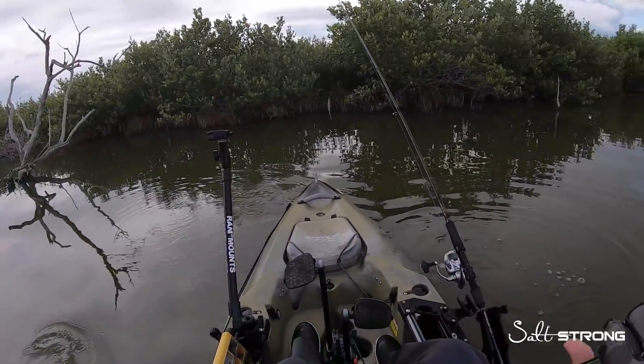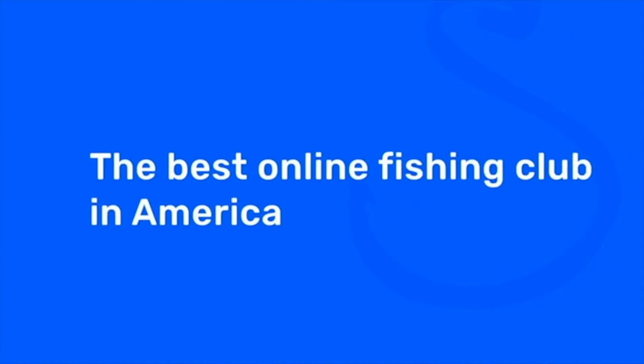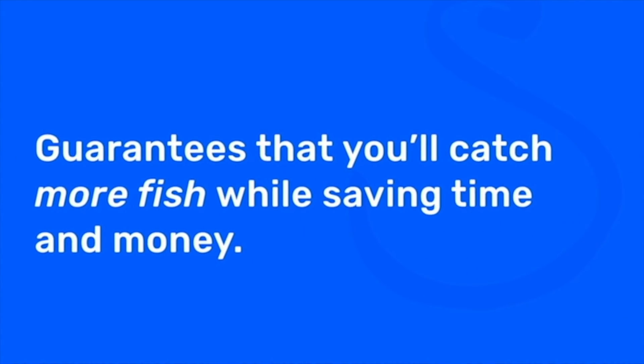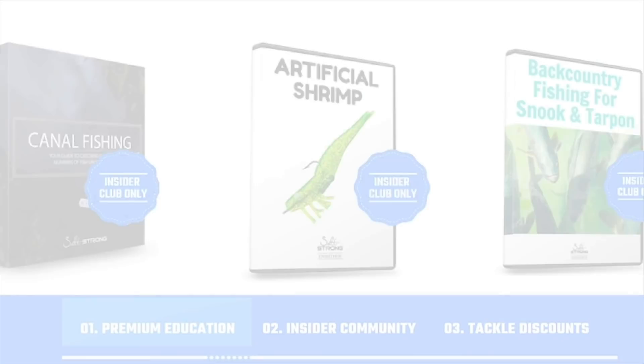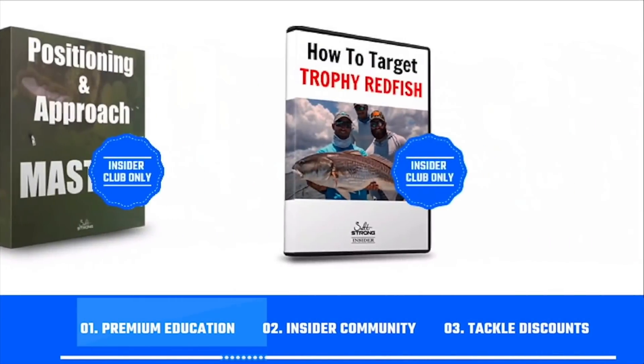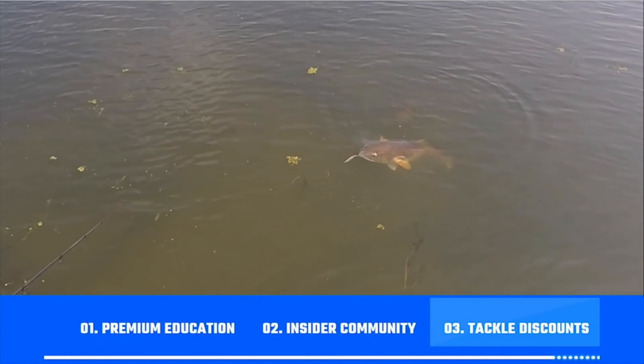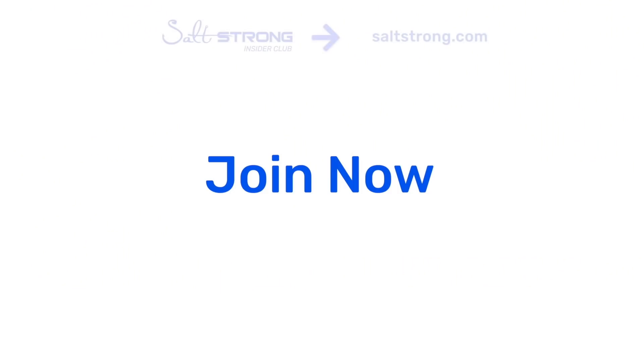I'm going to keep working the shoreline to see if we can get some more fish. If you're new to Salt Strong, we're the best online fishing club in America — we guarantee you'll catch more fish while saving time and money on tackle, through premium education, our exclusive Insider fishing community, and huge discounts on the best tackle for saltwater anglers. To learn more, go to saltstrong.com — otherwise we hope to see you again soon.